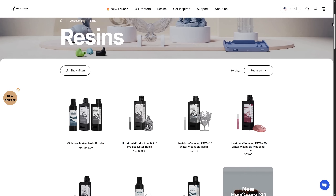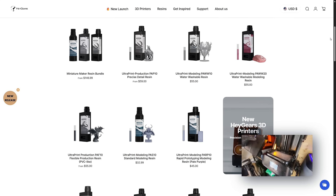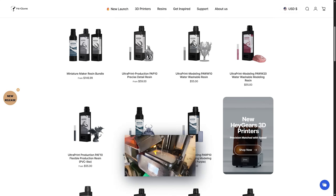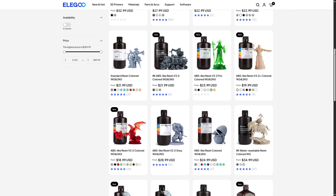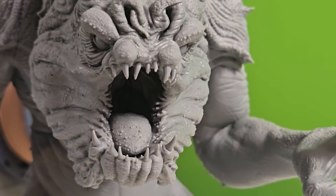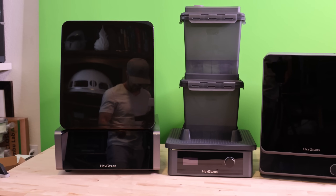One downside is Haygears' fairly closed ecosystem. They push using their proprietary resins, which are great quality but definitely premium priced. Some creators have successfully experimented with cheaper third-party resins, so it is doable if you're willing to test settings a bit. Using third-party resins could lower costs dramatically — some are just $20 or less, making resin printing much more competitive. But you do sacrifice the premium PVC-like finish that the official PAF-10 resin creates.